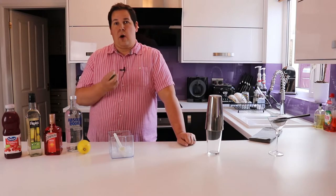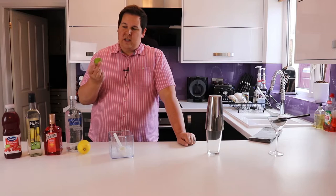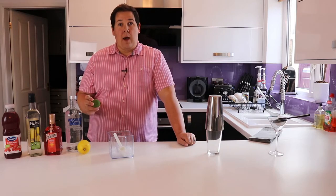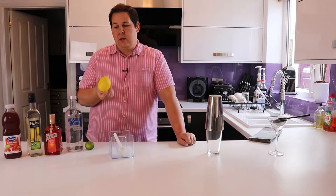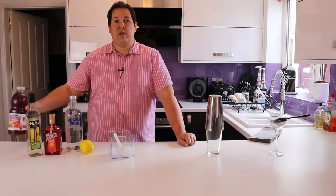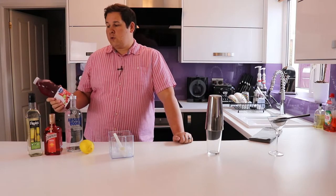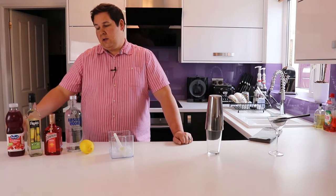You will need the juice of half a lime — in this case I'm going to put the whole one in because it is a particularly small lime, especially in comparison to this huge lemon which we just have for garnish. And of course you have the cranberry juice, which you need 25ml of. So all small quantities — this will make just one drink.